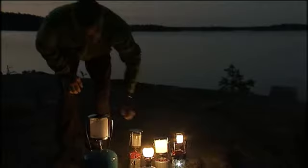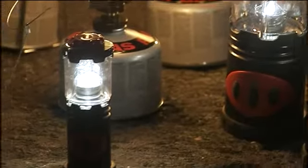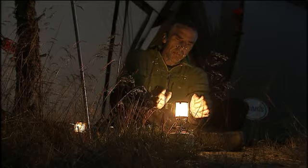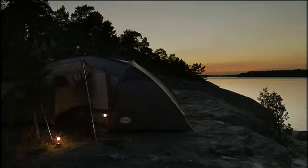Primus has several different models of gas lanterns and also LED lights if you prefer. Gas lanterns give you both light and heat, while an LED lantern only emits light, but it's easier to use and can be used in enclosed spaces such as small cabins, tents or boats. If you want to know more, go to Primus.se.